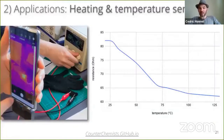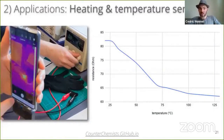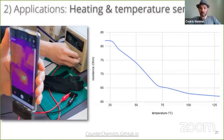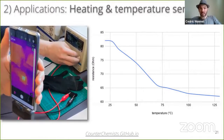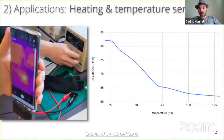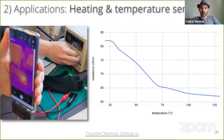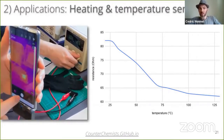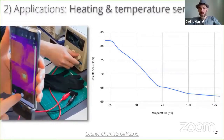Finally, PolySense can also be used for custom actuators. As anything resistive, this polymerized glove heats when electrified, and temperature affects its resistance. So we can also characterize the resistance variation as a function of temperature. We observed that heating can be safely controlled with a feedback loop, thanks to the co-located sensing and actuation possibility.